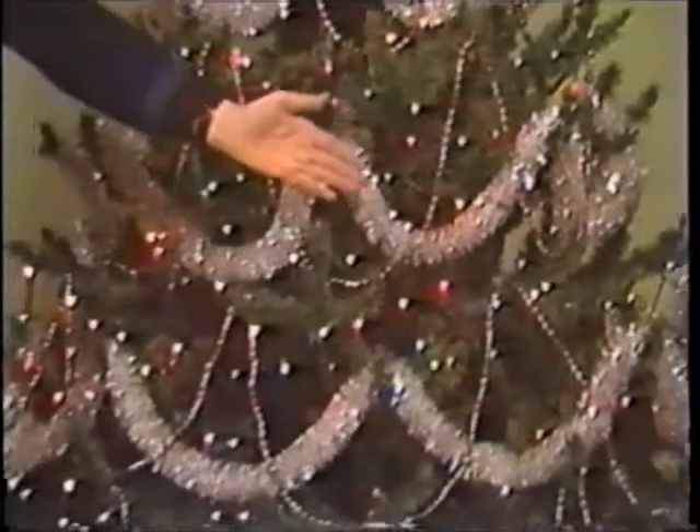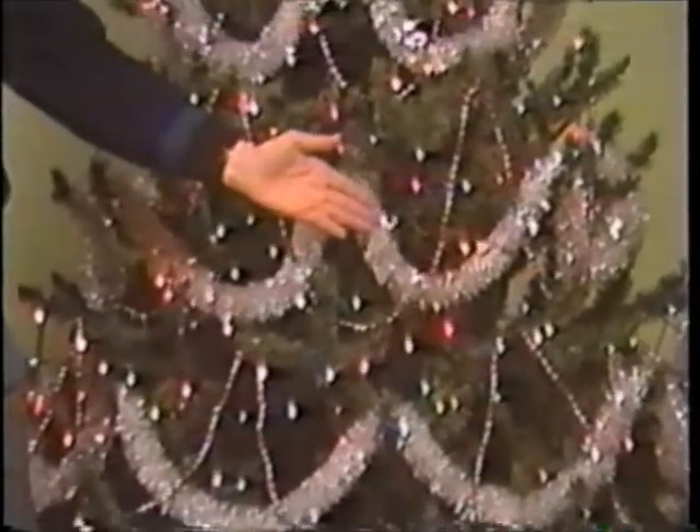Bead chain is just that — a long garland made of colored beads. I purposely skipped every other row with the silver garland, and I filled in by draping bead chain on those peaks. I've put a traditional glass top on this tree.